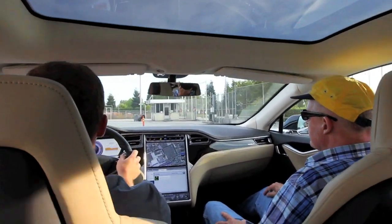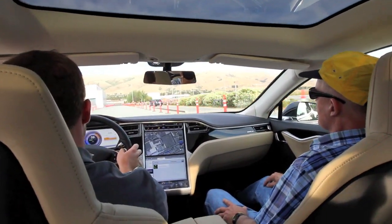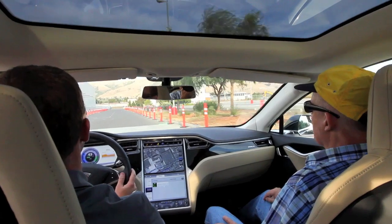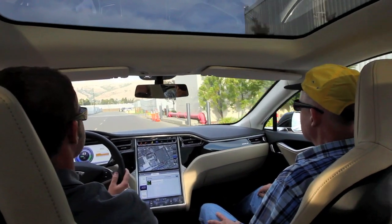So now there's five of us in the car. We're going to do a full acceleration run with five of us in the car. Just think about how much extra weight that is. Go for it. We can still do this. Wow.